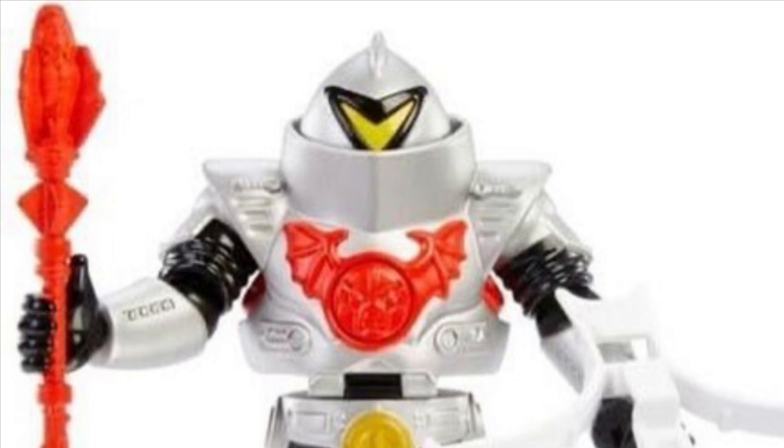We did talk in an earlier video about how it used to be that we got waves with entirely new figures. Then it started to become one repaint per wave, then two, and now it's up to three. Pretty soon I think the waves are going to be taken over by just repaints — where in the hell are all the original figures going to come from? That being said, I am really glad that we're getting the basic Horde Trooper, because there's no chance in hell that most of us are going to be able to get the exclusive Powercon version of him. Let me know what you think of the video, leave your comments below — I want to hear from you, and I'll catch all of you again real soon. Thank you!